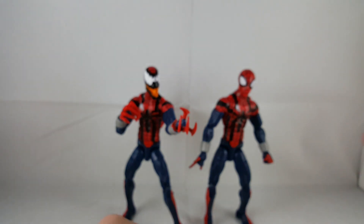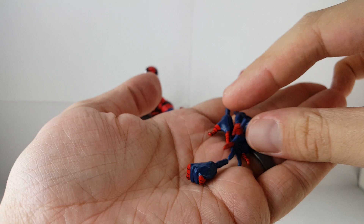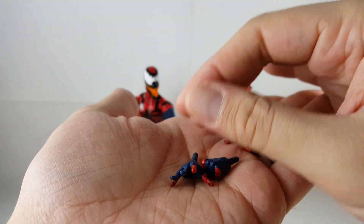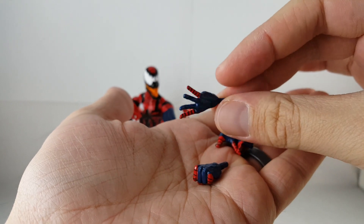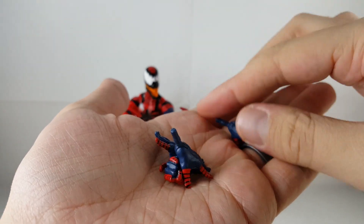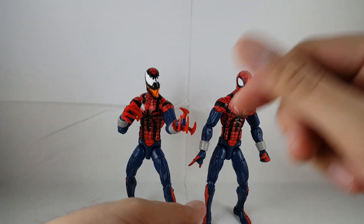He also comes with tons of interchangeable hands, like we've seen with the Pizza Spider-Man and the Scarlet Spider-Man. You can see he's got the wall-crawling hands, the fists, and the flipping hands. He also comes with the Carnage head and Carnage hands.